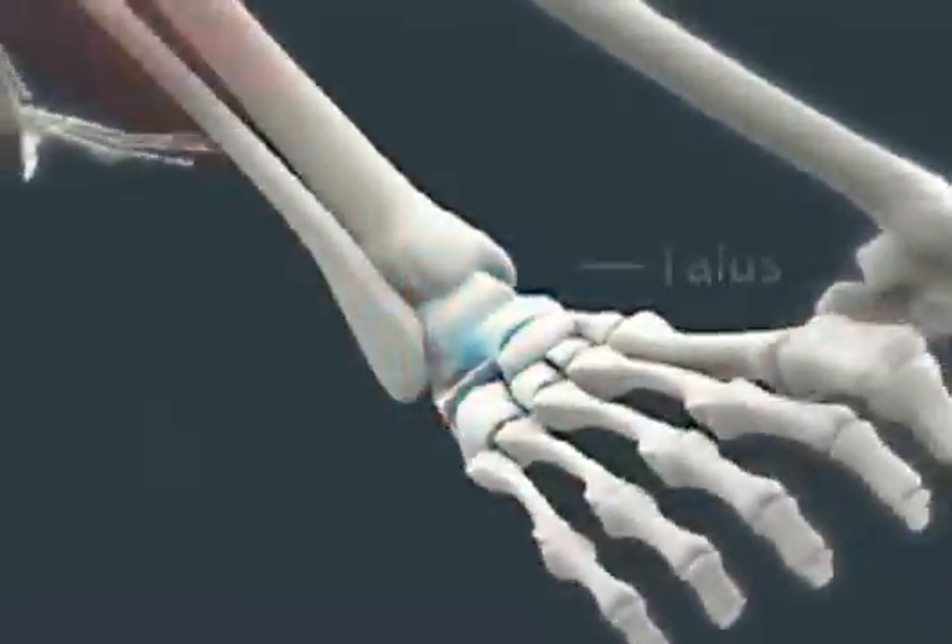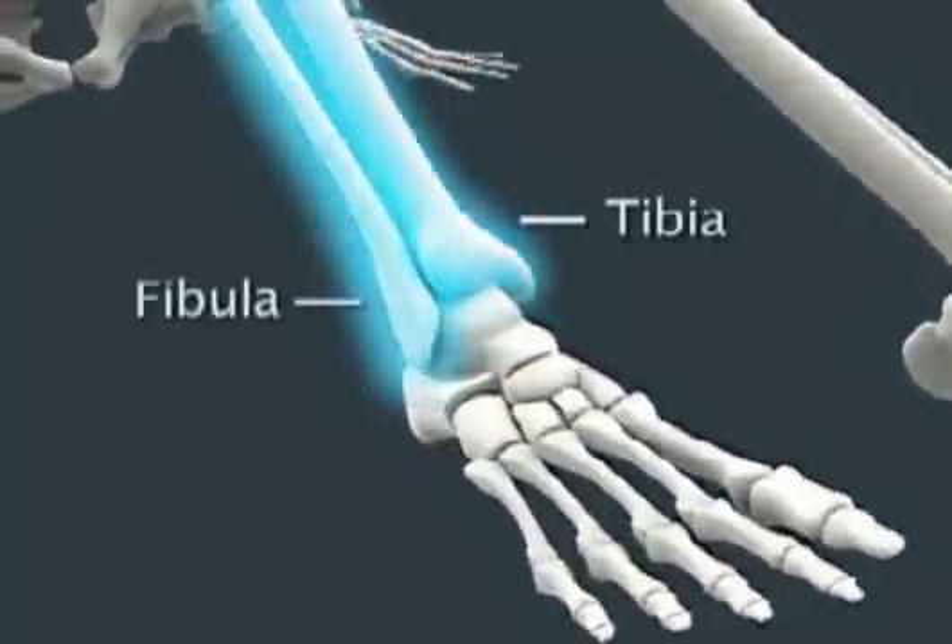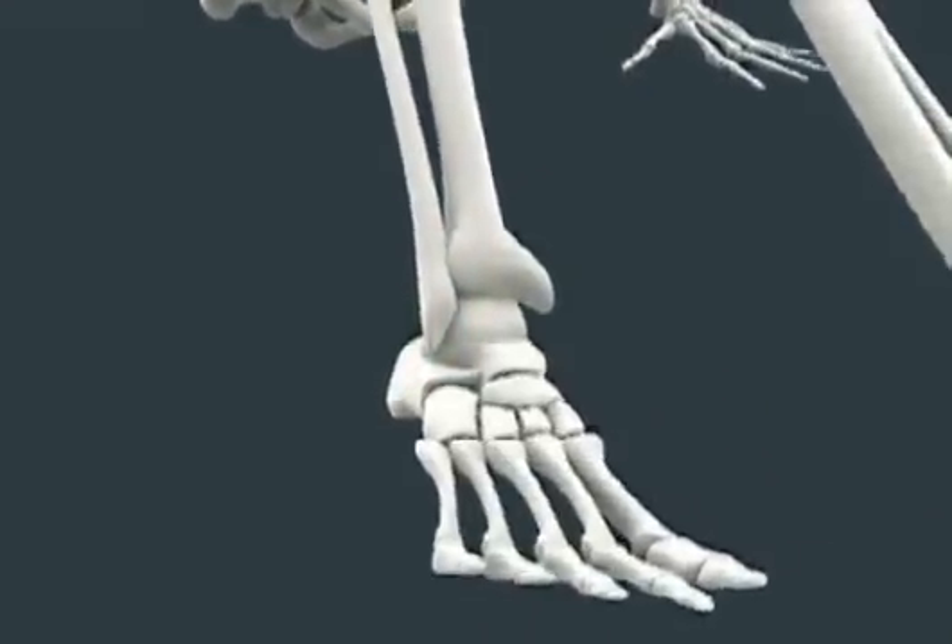Each of your feet contains 26 bones. The ankle bone, known as the talus, and the ends of the two lower leg bones, called the tibia and fibula, form the ankle joint.